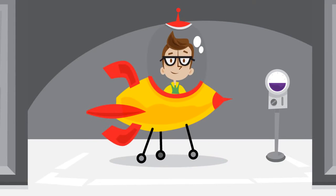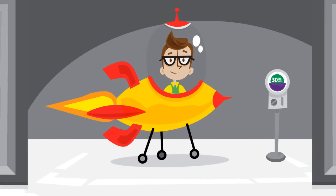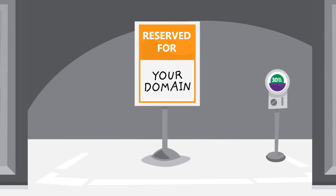Now let's talk about how the pilot works. First, sign up for a free 30-day trial that comes with a default domain so you can begin working immediately. Don't worry, you can add your domain later on.